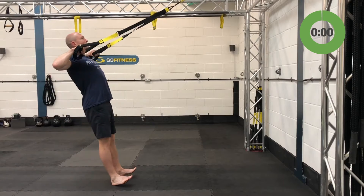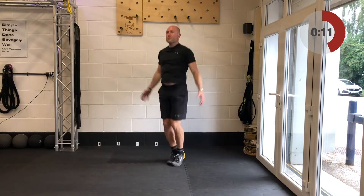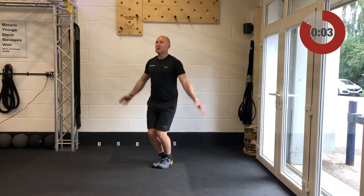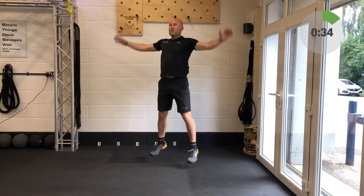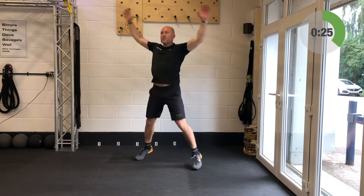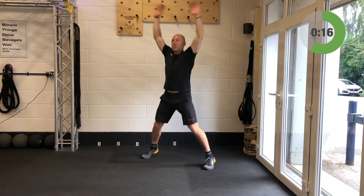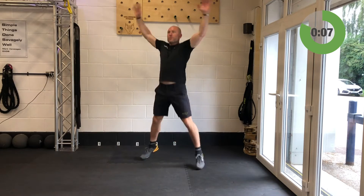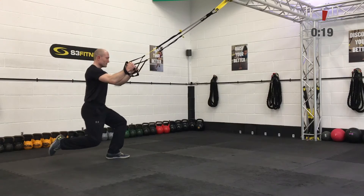Here are the star jumps — landing light, big arm sweep, feet exploding out to the side. Away you go, 40 seconds only. Nice, solid, explosive star jumps. If it gives you any pain or impact issues, just step out to the left, reset, step out to the right, reset. Last ten seconds — if you can pick that pace up just a little bit more for these last ten seconds, that would be awesome. Going to be back into the balance lunges after this, and relax. Well done, have a well-earned 20 seconds breather.